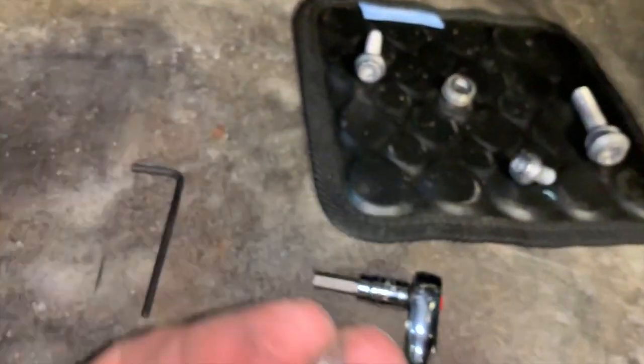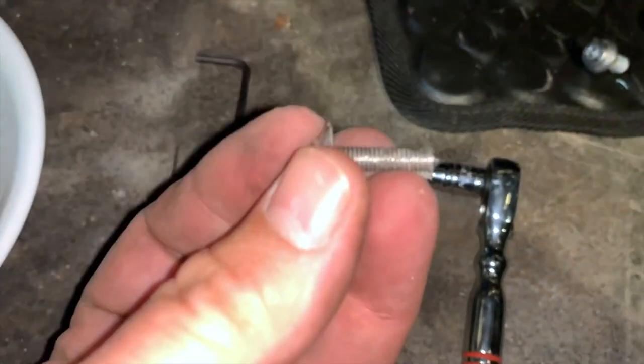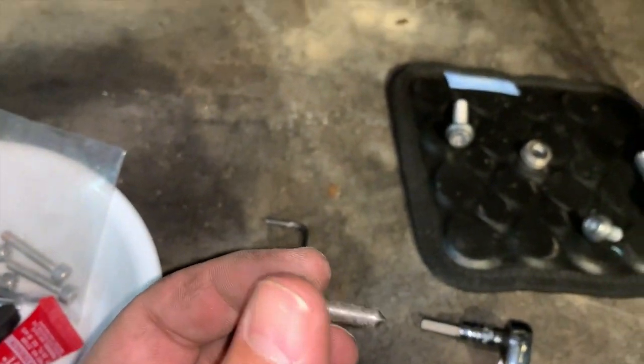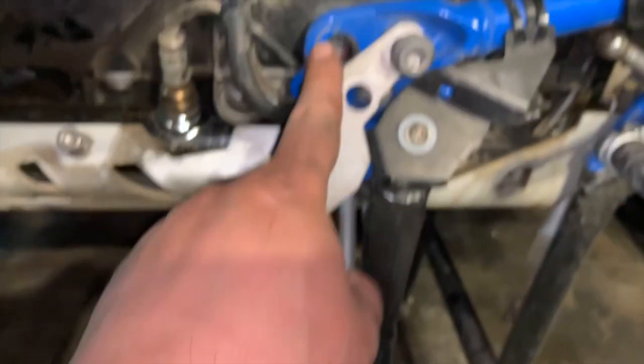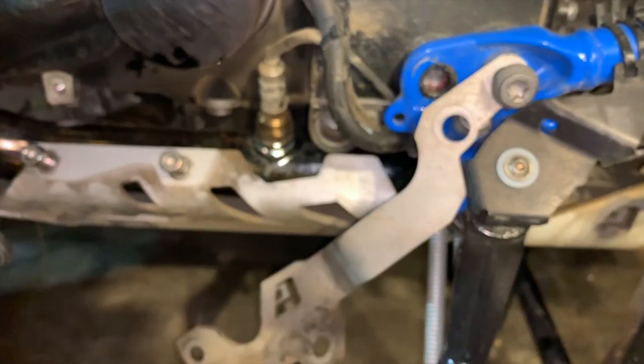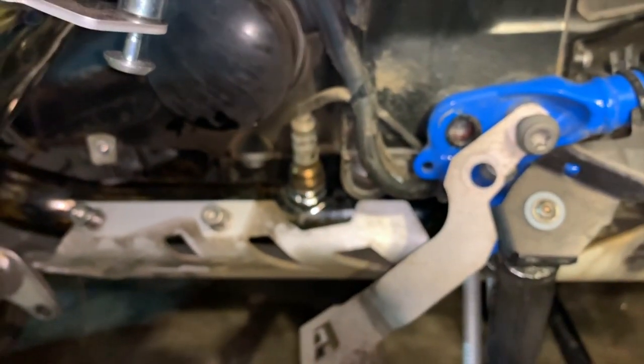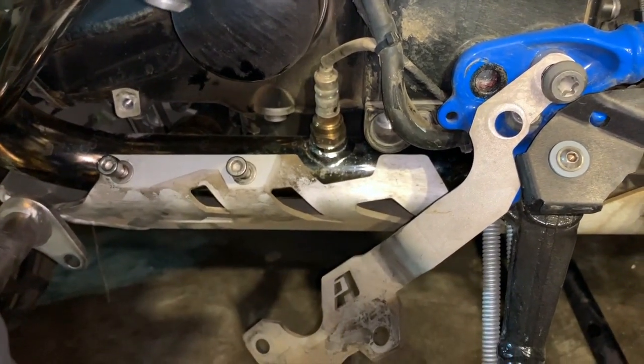I'm going to get these all tightened up. I noticed this is one of the screws coming out and there are no remnants of thread lock, so I'm not going to put any thread lock on this one. Some of the bolts for the crash bars to the skid plate do require thread lock though, so make sure to get those.